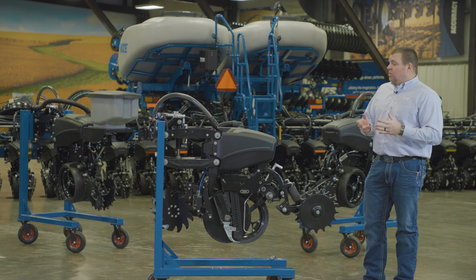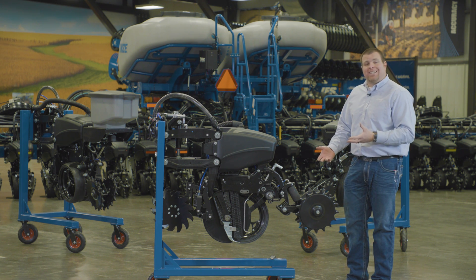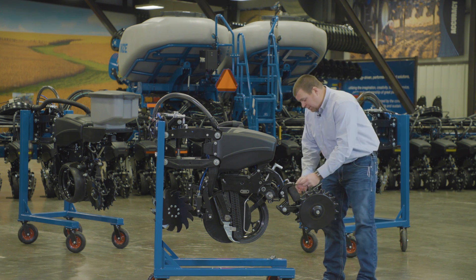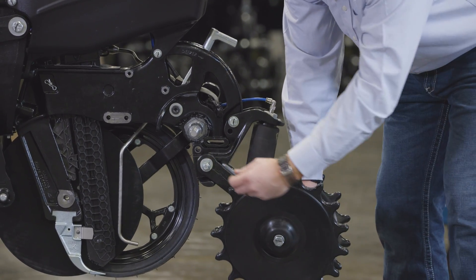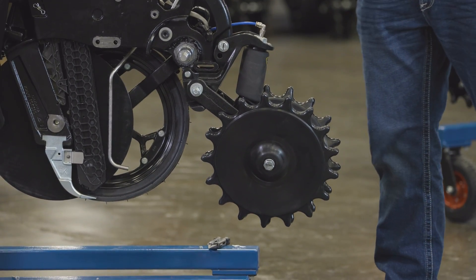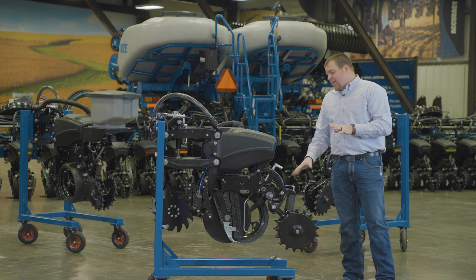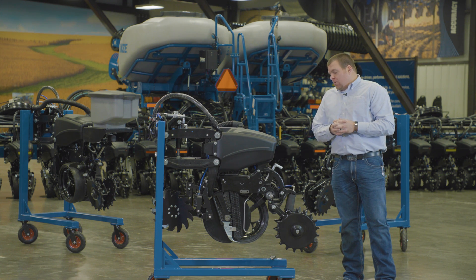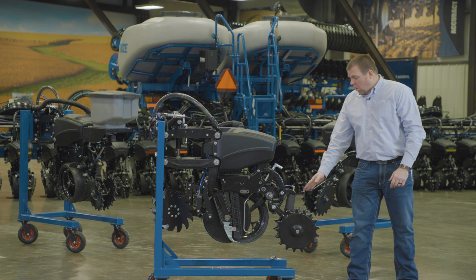That makes it super easy to do a quick check to make sure the row unit is performing the way it should, or make adjustments as you see fit. After you've seen and verified what's going on in the dirt, simply raise it up, pull the pin out, rotate it down, put the pin back in, put the clip back in, and you're ready to go back to planting.